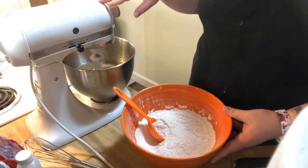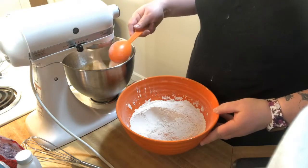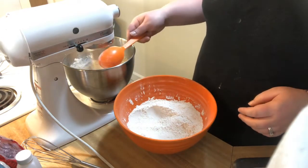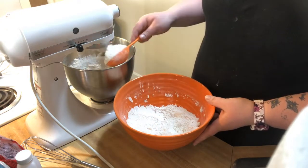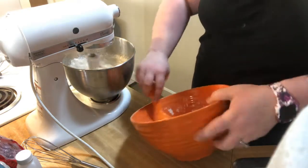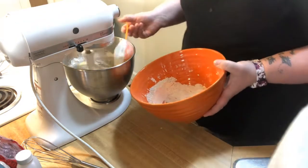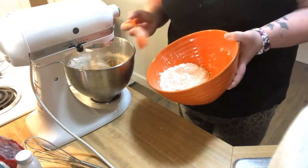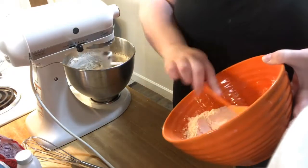That is fully incorporated, so now I'm going to start adding in the flour mixture — turn it down a little bit. You want to make sure that the flour is incorporated pretty much almost before you add the next scoop, but you also don't want to have it over-mix. If you don't have a measuring cup like this you can definitely use just a regular spoon.